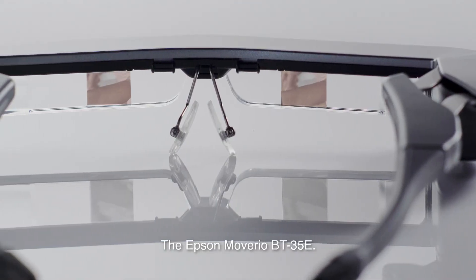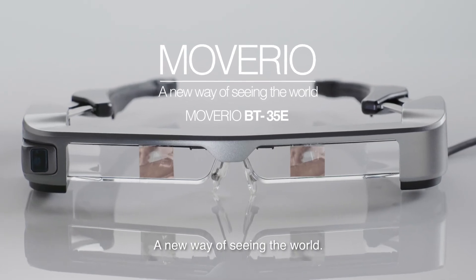The Epson Mavario BT35E — a new way of seeing the world.